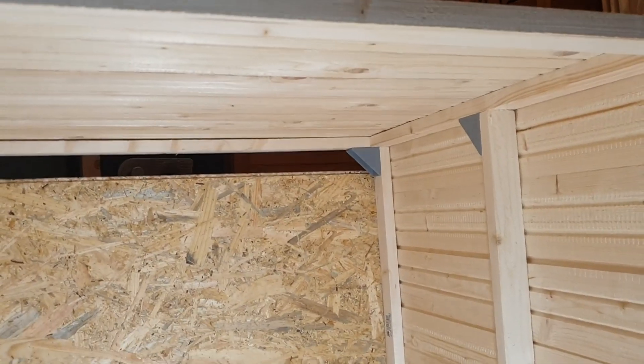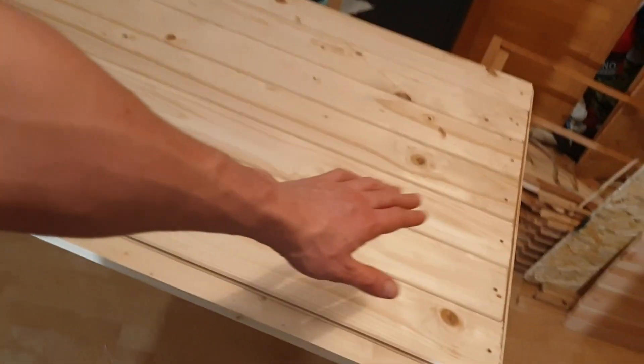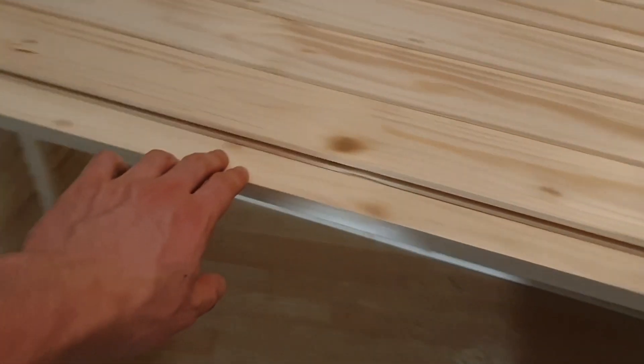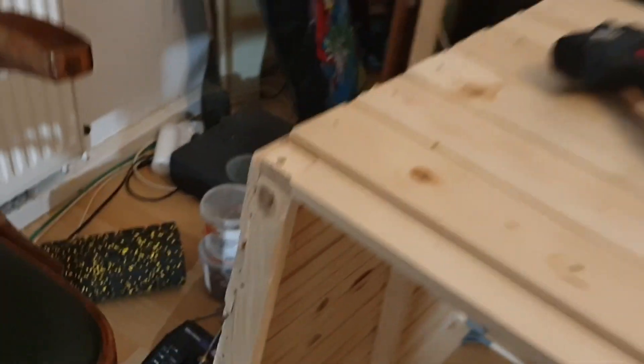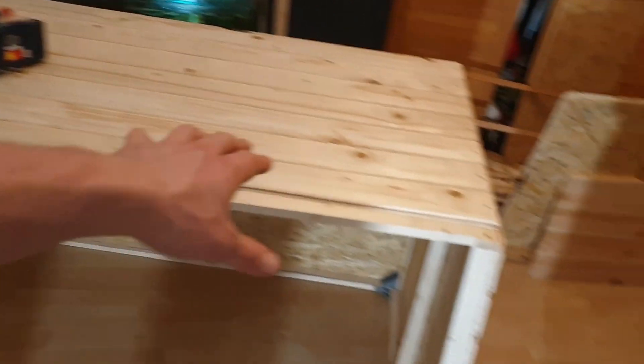Yeah, there's a gap up there. So, we got our backside and our roof. Check out how the wood is bending — here it's aligned, and here it's totally skewed. This is not because I messed up, but because I'm a poor lad and I had to buy the cheapest wood available.